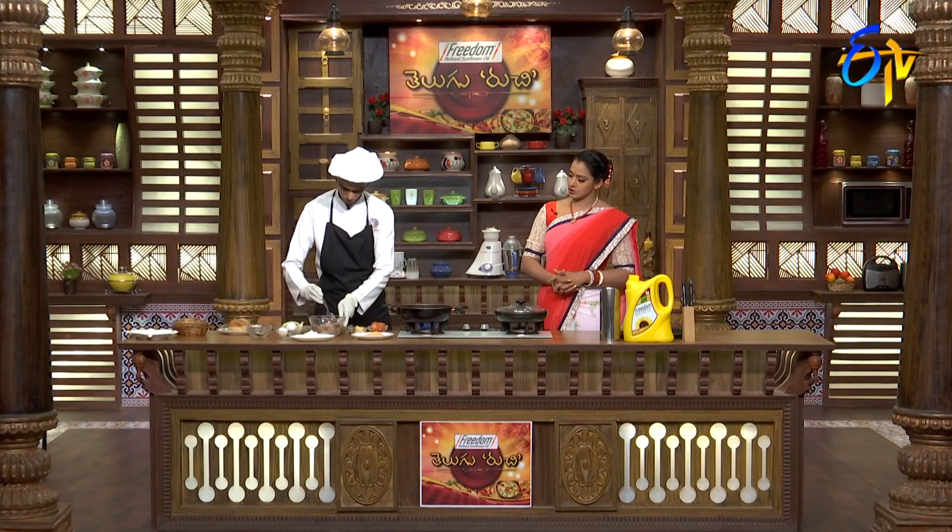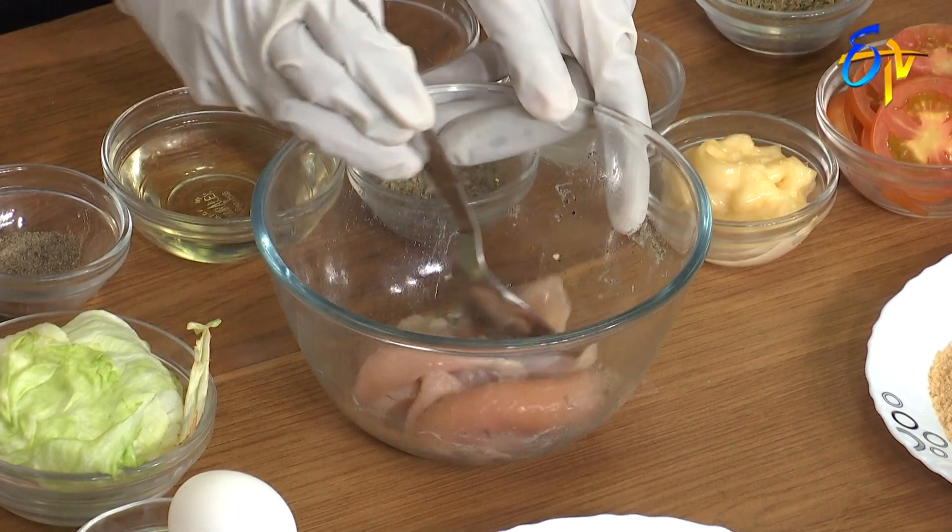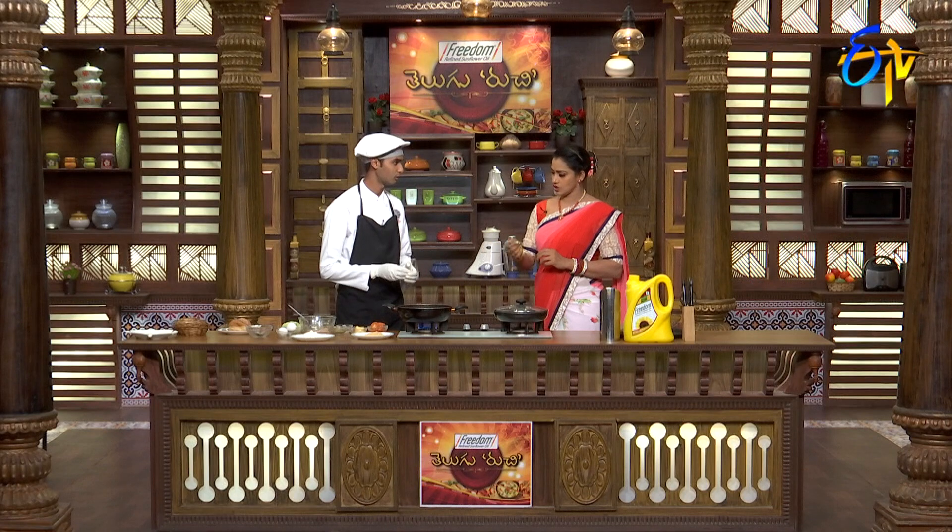Stir the marinade. Boil the chicken until the middle is cooked — about five to ten minutes. In hot oil, I dip the marinated chicken in egg, then in flour, then coat with bread crumbs.